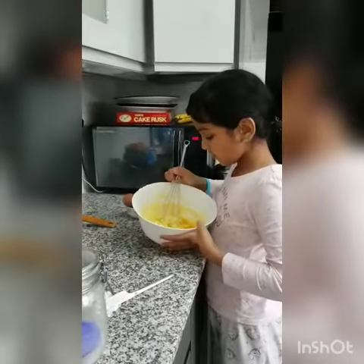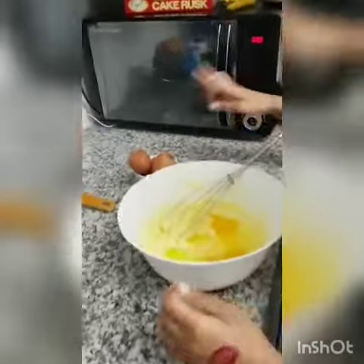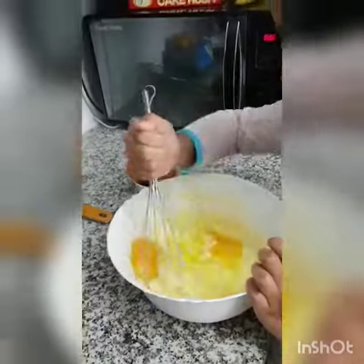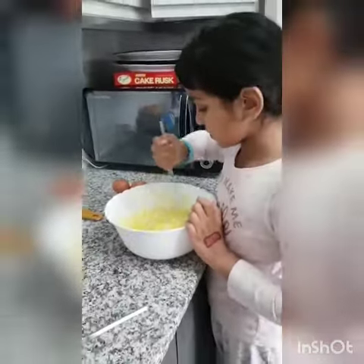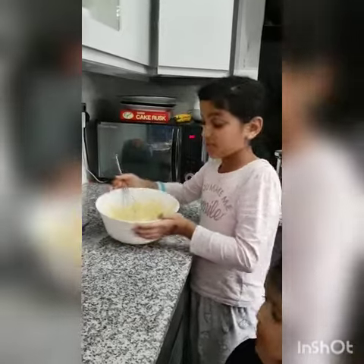So now I have put three eggs in. I've taken away all of the eggshell and I'm now going to mix it. And after that we put some flour in, and then we've mixed it and then it's looking like this.